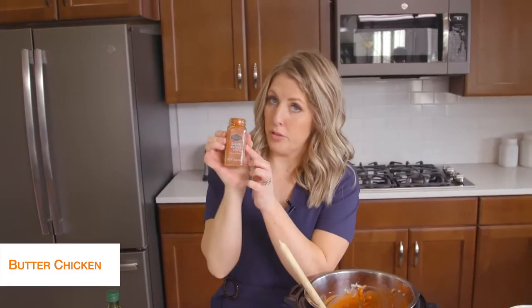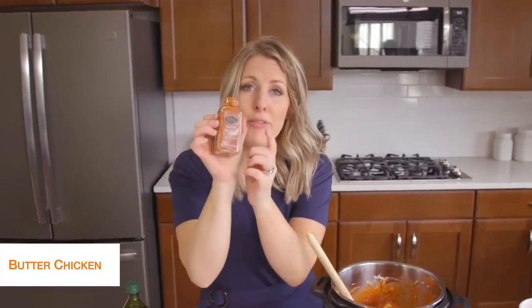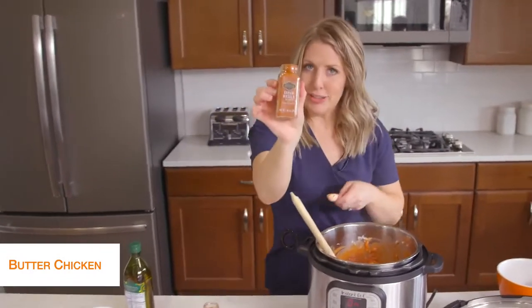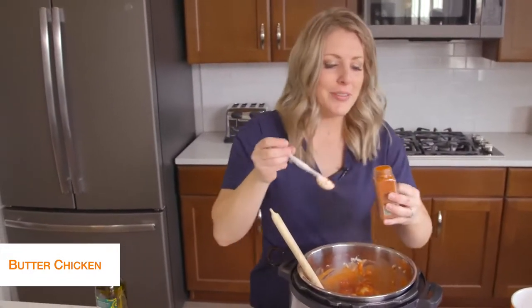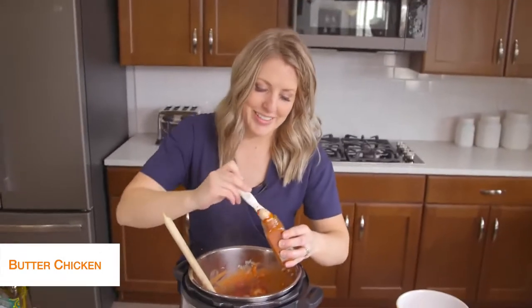Next we're going to do two teaspoons of garam masala — I'm not sure how to pronounce it, so put it down in the comments for me because I'm struggling. However you pronounce it and wherever you're from, it's good stuff. So we're going to do two teaspoons of that.